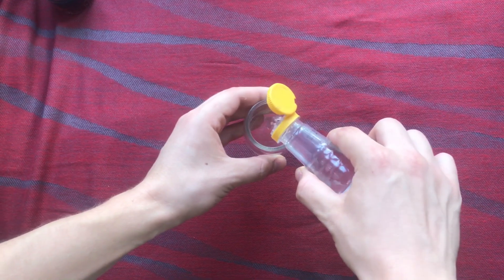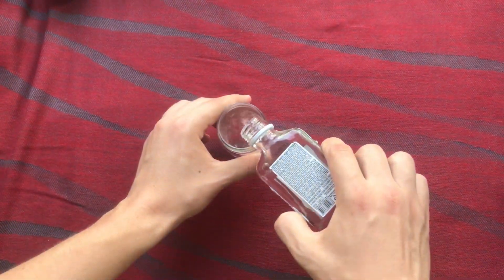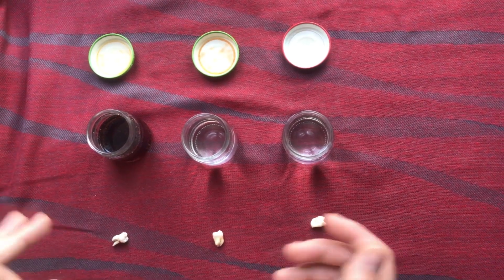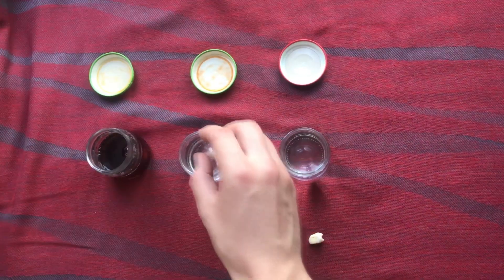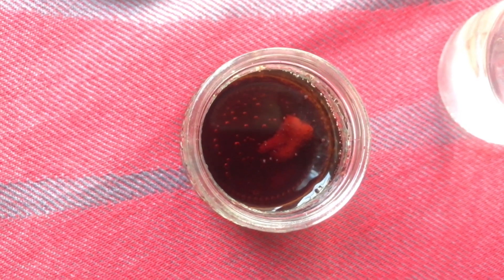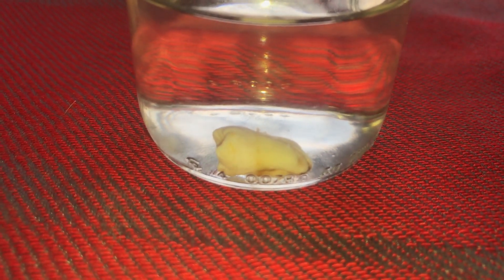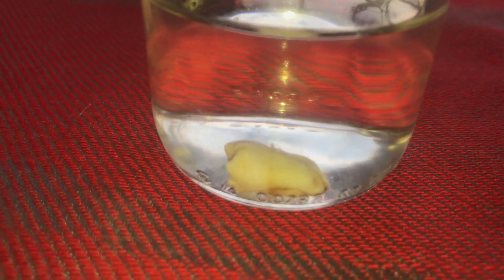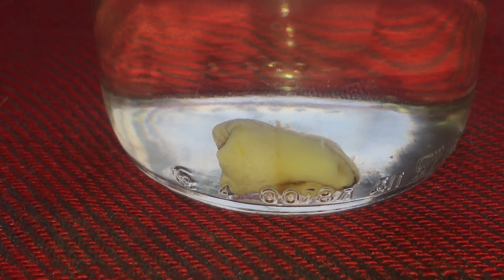I've got some vinegar and my special liquid. I'm gonna put these teeth into these liquids and we will see what's gonna happen after one week. A few moments later — we can see it bustling in the vinegar, and the tooth in vinegar is being damaged so fast, like one or two minutes in.